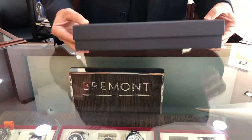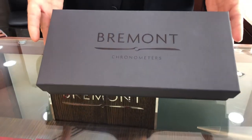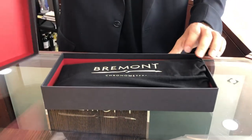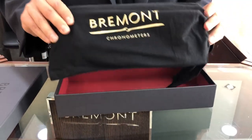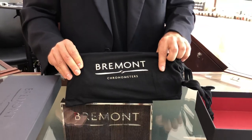This is how the box comes — it's a rather thin profile, black, and a little bit textured. The writing on the front simply says Breedmont Chronometers and features a picture of a propeller. The box opens up like this, revealing a nice contrasting red color inside. There is an inner pouch with Breedmont and the propeller chronometer mentioned on the outside.